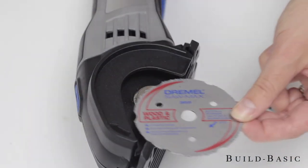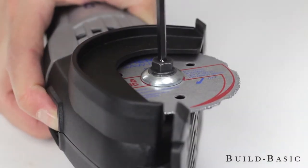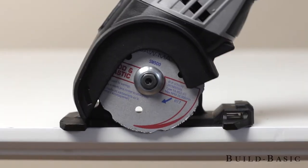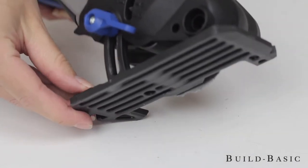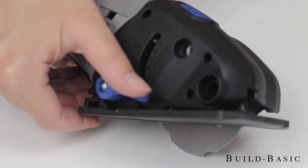Place the cutting wheel against the inner washer on the spindle. Place the outer washer onto the cutting wheel and then tighten the locking bolt. It's now time to set the depth of the cutting wheel. Pull the depth adjustment lever and adjust the wheel using the depth scale. In this case we're adjusting to the max depth of 3/4 inch, and then tighten the lever.